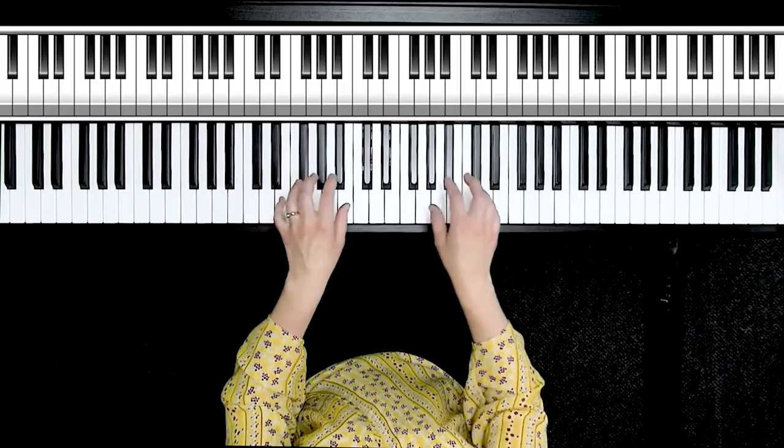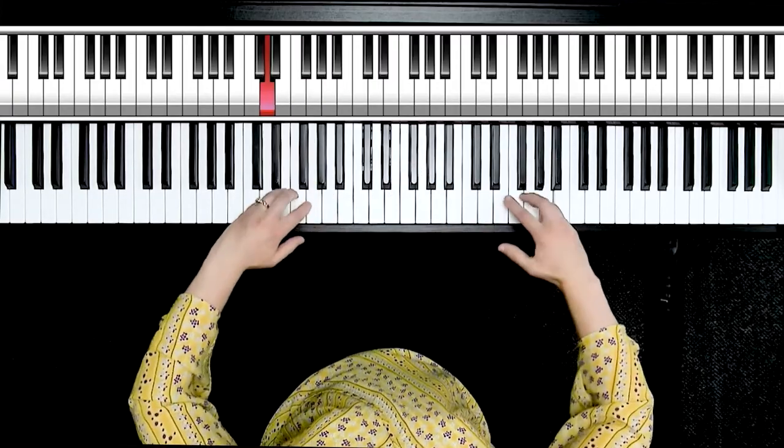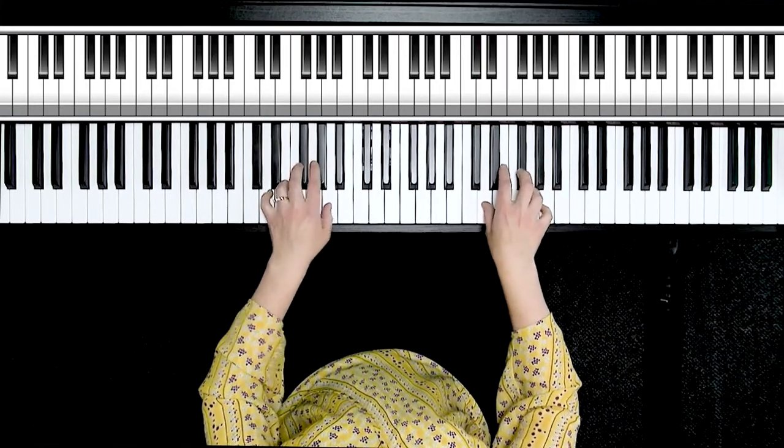Once you get that comfortable, practice it in other keys — D major. Practice into the black keys as well, like B-flat.